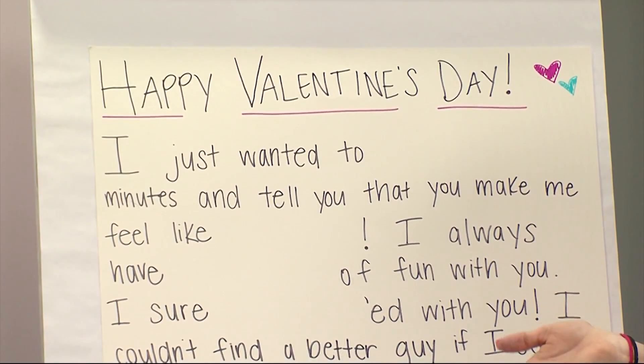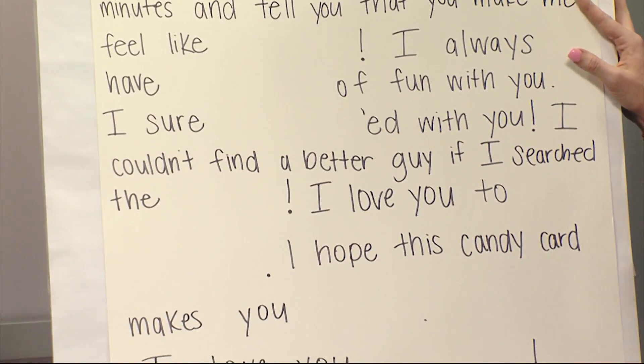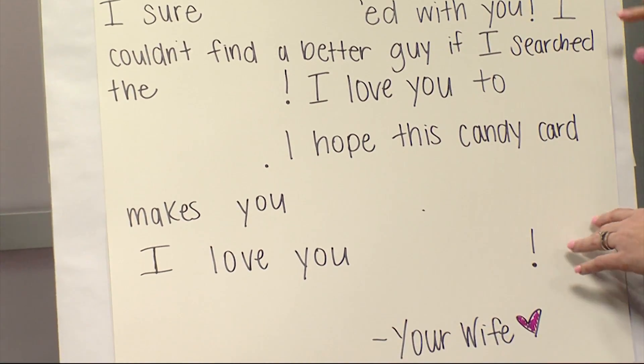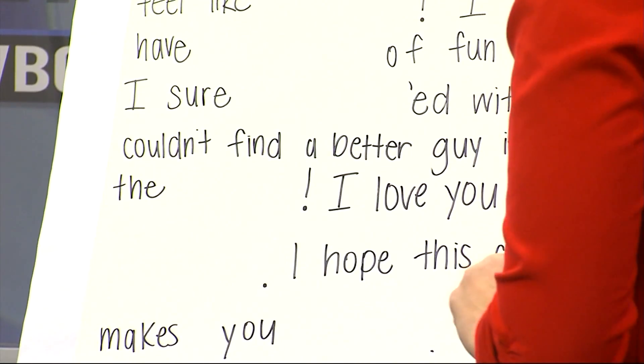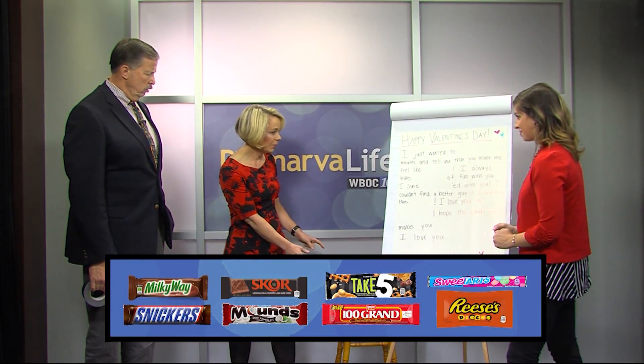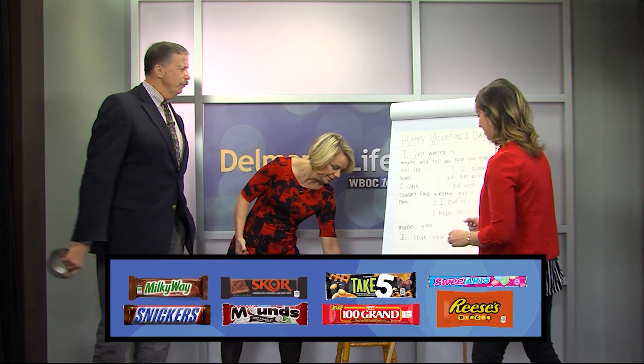This is popular. My husband likes candy, so this is just a cute way to do it where I don't have to just throw it all in a bag or something — I can make a card out of it. So you guys are going to help me fill in the blanks using candy bars. So this is our selection of candy. I just wanted to blank minutes — Take Five!